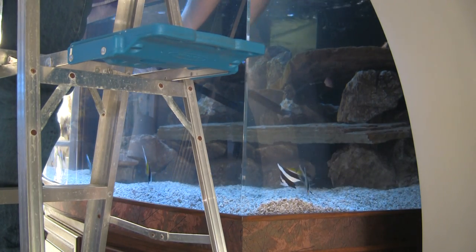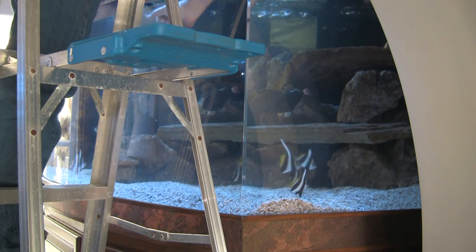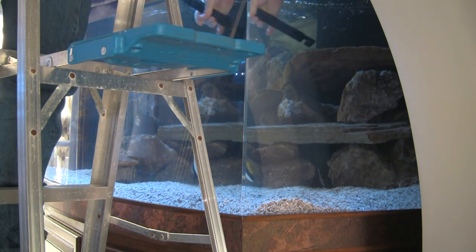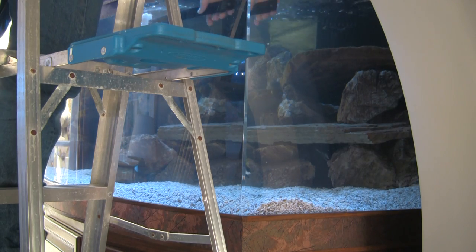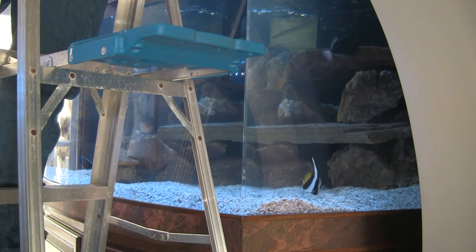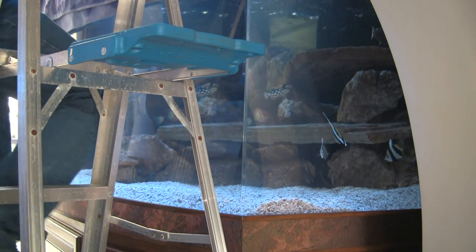Of all the fish, the tangs are the most territorial, and I felt it was best that they not go into the tank until last.